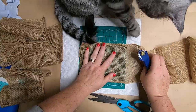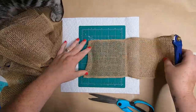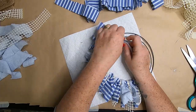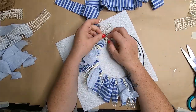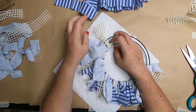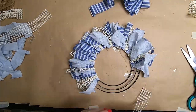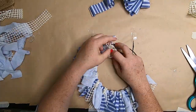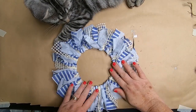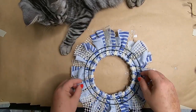Now that all the burlap and pieces are cut, loop them around the frame. Fill in the first row using an alternating pattern of striped ribbon, blue fabric, and mesh underlayment, going all the way around using the knot method. Then flip it over to check alignment and complete the last ring.